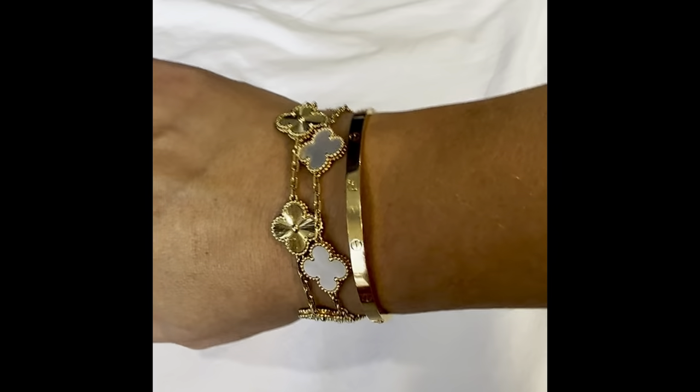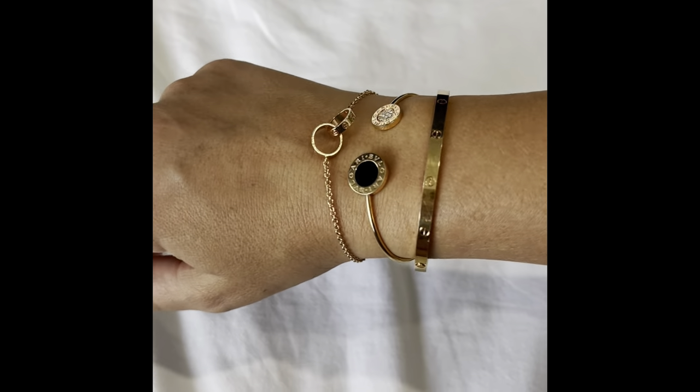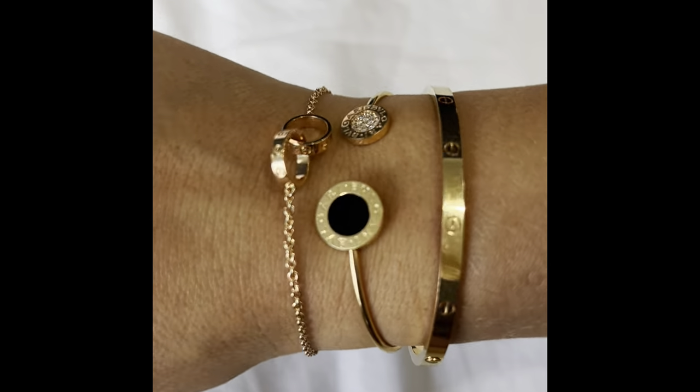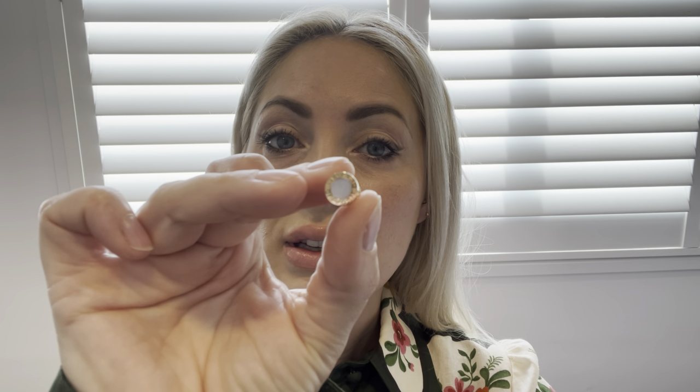Today I'm going to do one of your favorite videos — an update of my 2024 fine jewelry collection. So far I only have one pair of fine jewelry earrings, which are my Bulgari Bulgari collection white mother of pearl with rose gold studs.